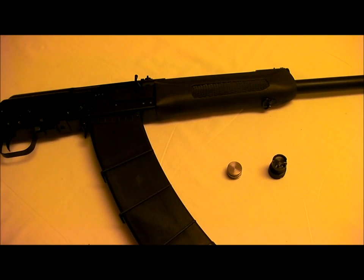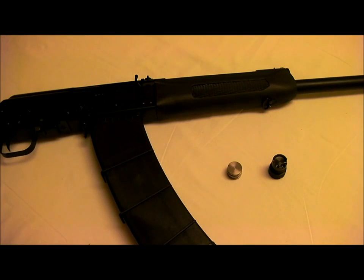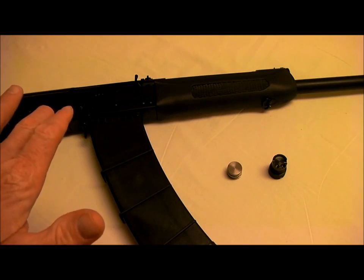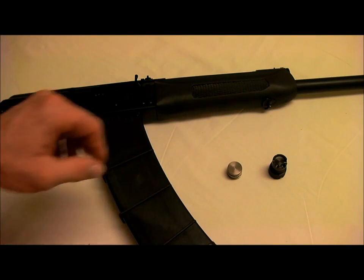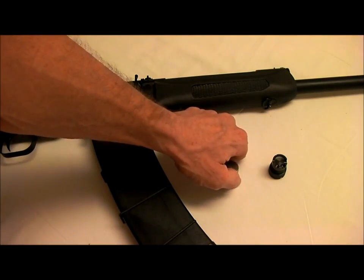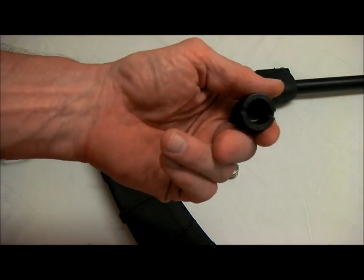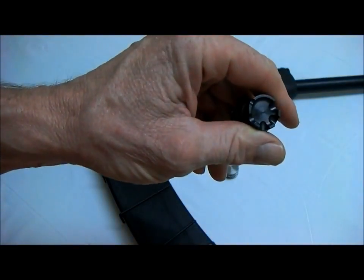Hey folks, this is TheMainPrepper and today I'm going to be doing a slight upgrade to the gas piston and regulator on my Saiga 12-gauge shotgun. I'm filming today from an undisclosed location at a friend's house — we are in his kitchen. The weapon is clean so I'm not going to make a mess of his wife's nice tablecloth. Thank you very much Diane for letting us borrow the kitchen table.